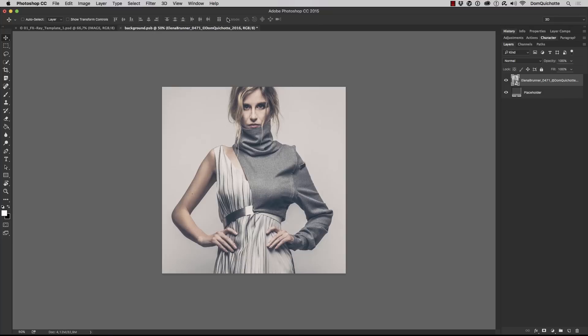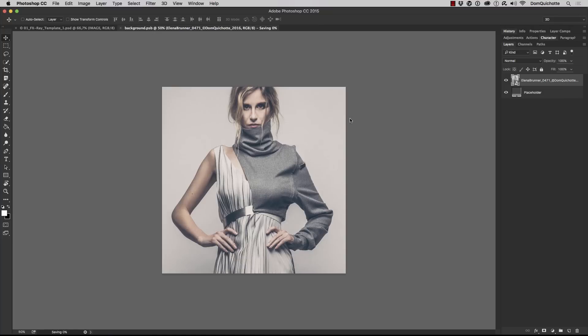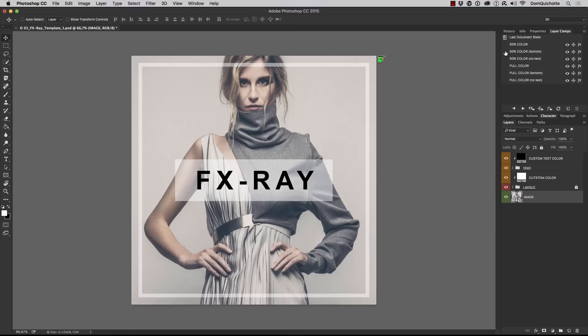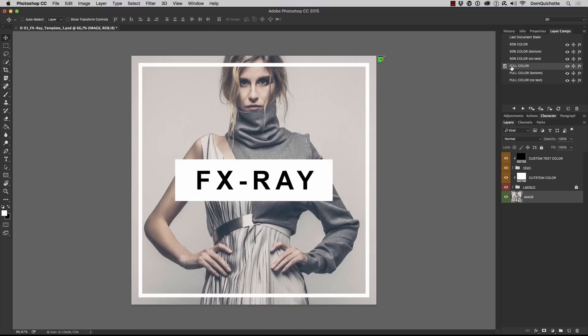Confirm that one, close the document, and Photoshop asks if I want to save it — hit Save, and here we are. Next, go to Window and open the Layer Comps. Here you'll find a couple of layer comps: full color, full color no text. Let me just stick with full color.